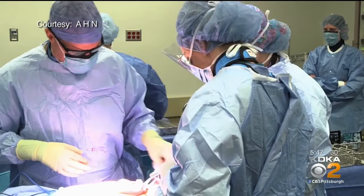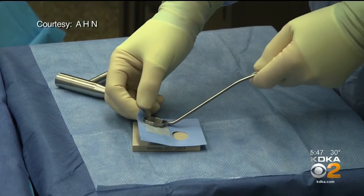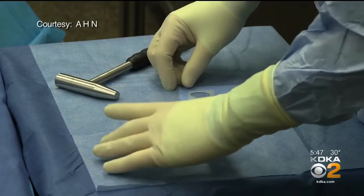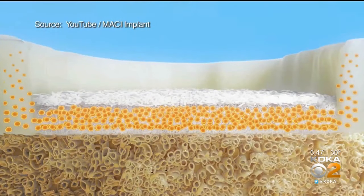During the scope, the surgeons take a tic-tac-sized bit of cartilage from the non-weight-bearing portion of the knee, package it in preservative, and send it to a lab in Massachusetts where they use the snippet to grow more cartilage cells. When the slab of new cells is ready — about three weeks later — the doctors do another operation to place them into the defect, like filling a pothole.